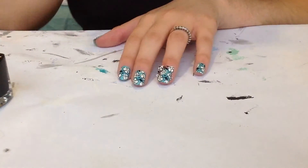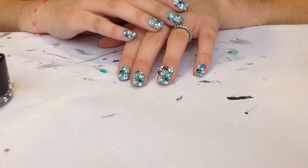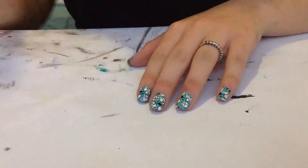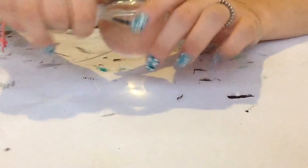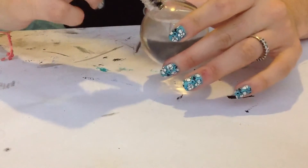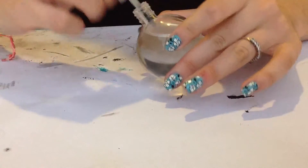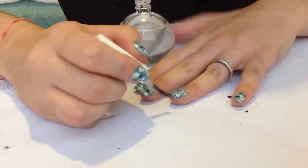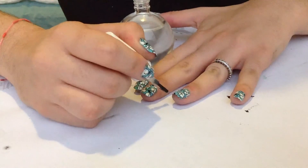I'm gonna be cleaning up around the edges and I'll come back to show you the final result. I am back and I have finished cleaning up, and our final step is applying our top coat. I am using a fast dry top coat, and we're going to apply a good amount.